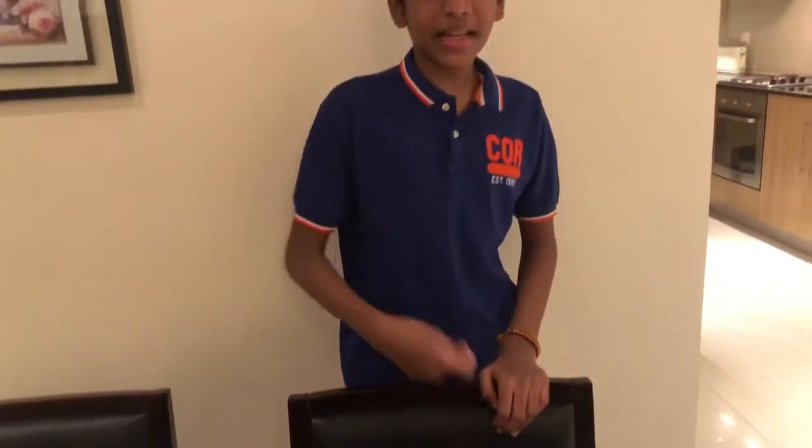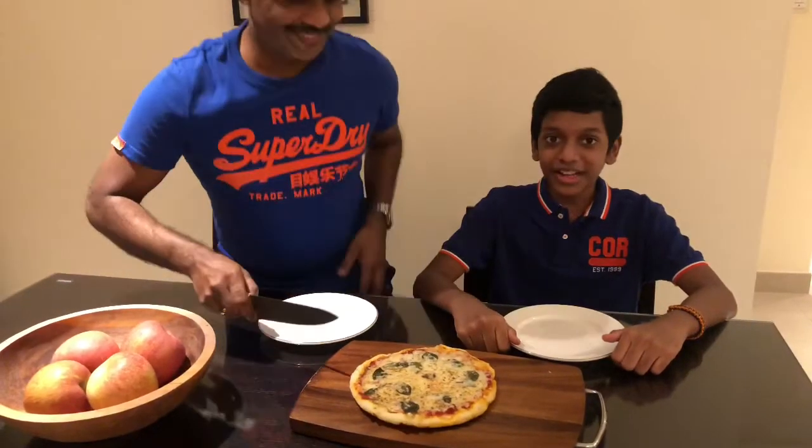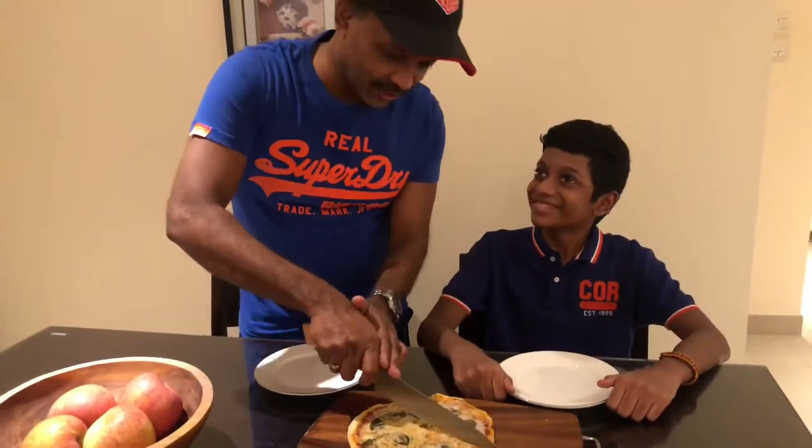We made this pizza in a pan, but you can also make it in an oven. We also have a chicken pizza video — the link is above, so check it out. Now let's continue — it's pizza tasting time!